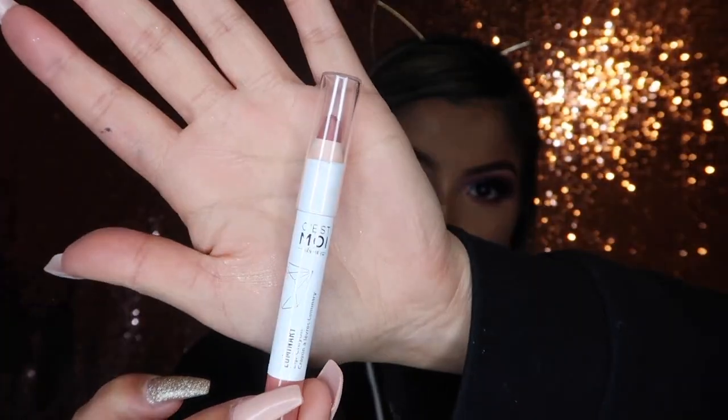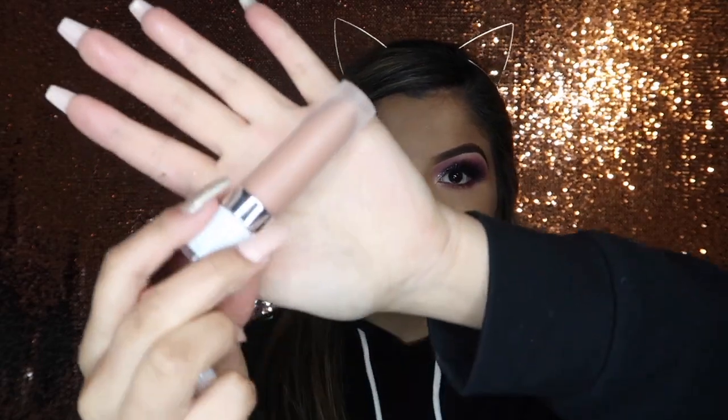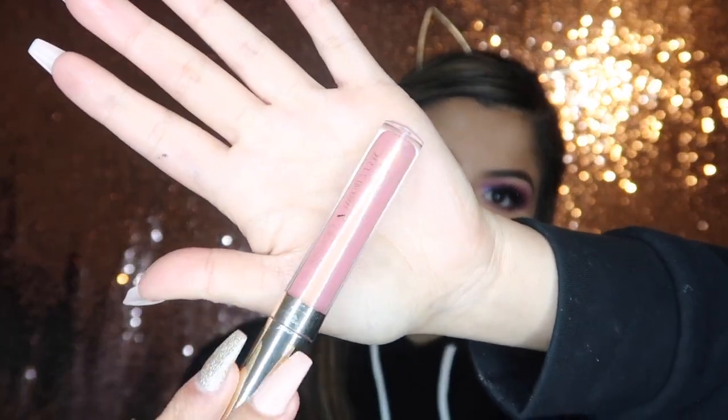Now for lips, I'm going to be lining my lips using — I'm not sure how to pronounce this — the Ses Moy lip pencil. Then I'm going to be topping it with the Dose of Colors Let's Cuddle. To top all of it off, I'm going to be going in with my I Love Sarai collab ColourPop Ultra Glossy Lip in Atole. It's just a really pretty peachy gloss — I love it.